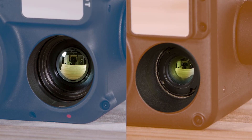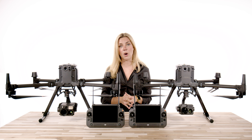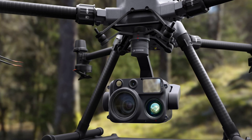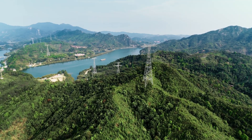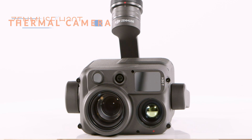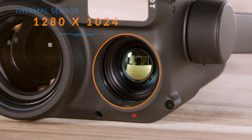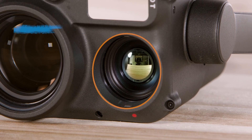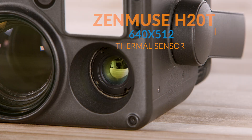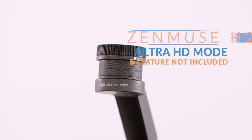Now let's get into the fun part — the thermal capabilities. There is a significant jump compared to the H20T for better data clarity and collection. The H20T is still a great camera, but the engineers at DJI have figured out how to constantly improve on already great products, giving inspection work, search and rescue, and public safety operations a better tool to do their job safer, better, and faster. The H30T has a maximum digital zoom of 32x compared to 8x on the H20T, and inside that mirrored lens is a 1280x1024 thermal sensor which supports an Ultra HD mode — an extraordinary improvement over the 640x512 thermal sensor on the H20T. The Ultra HD mode on the H30T makes target searches more accurate and is a new feature that was not on the H20T.